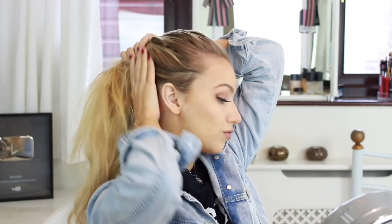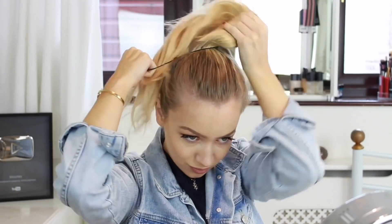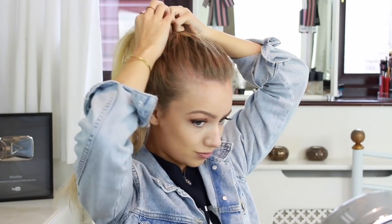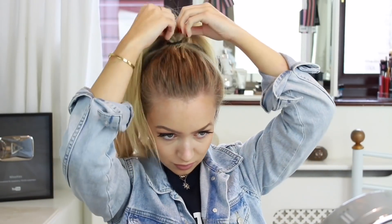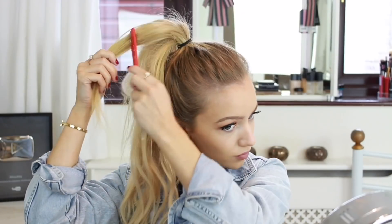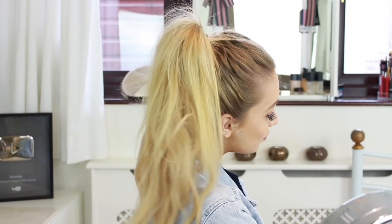Next I'm brushing over what I've just done so it looks a little bit smoother, and then I'm gathering all of my hair to the top of my head. I'm taking a hair tie and securing it in a ponytail position, then pulling at the hair inside the ponytail to bring it up higher and make it tighter. You can also pull on some strands at the back of your ponytail to make it appear longer. Now I'm just fluffing up my ponytail with my comb — this one is so good if your hair is a little bit greasy.